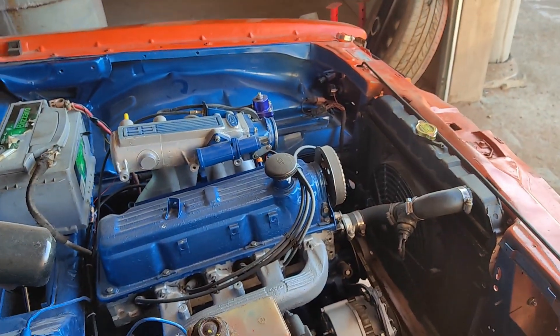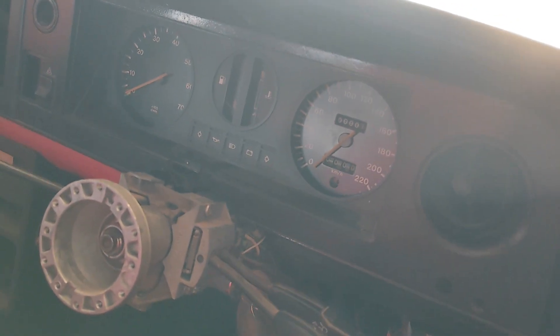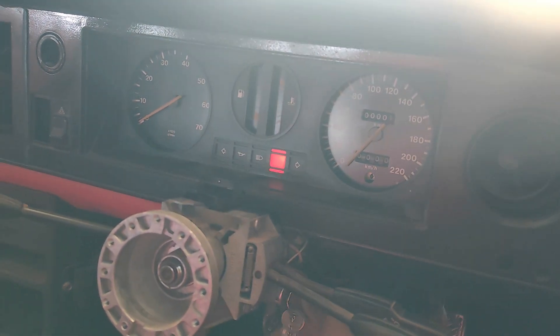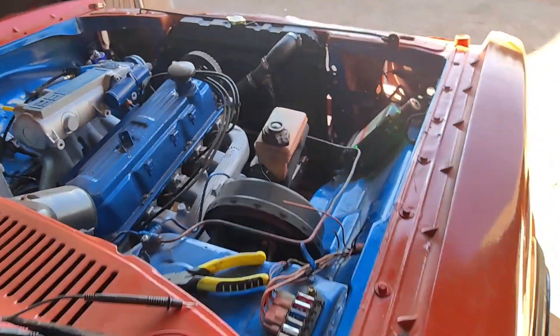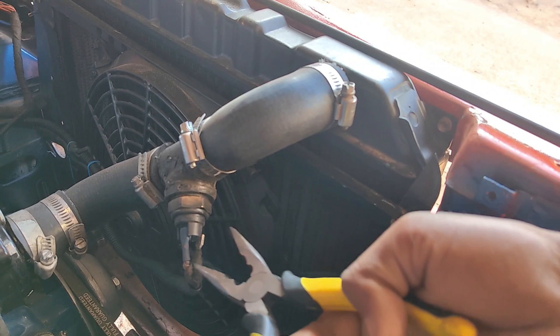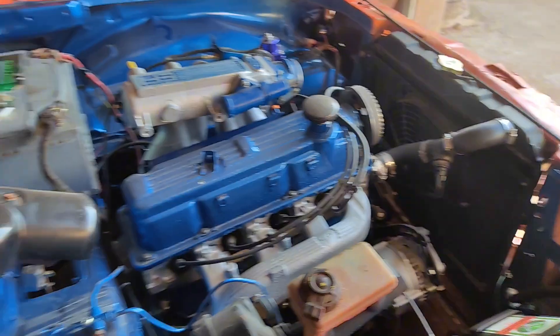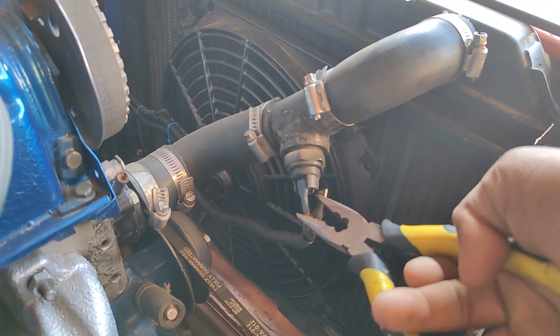Now the car is turned off, the ignition is off. When I take the pliers and join the two wires together — I have nothing, no fan. However, when I turn the key on and join the two wires together, it should run. There we go — and you can hear the relay clicking.